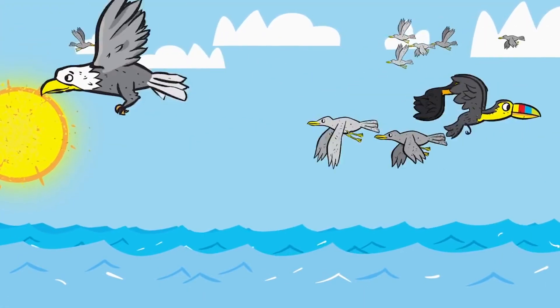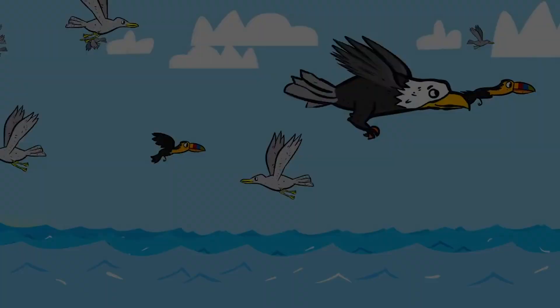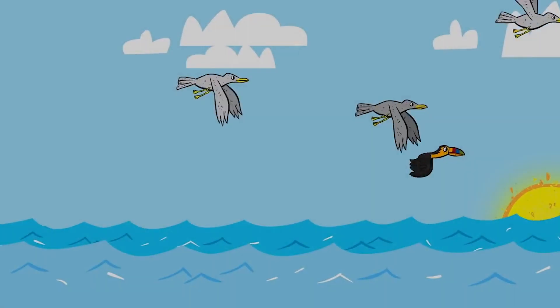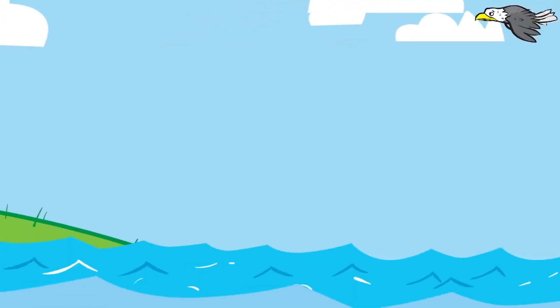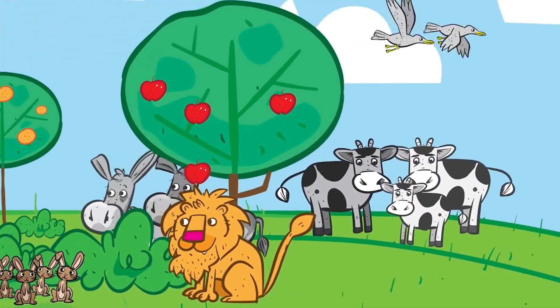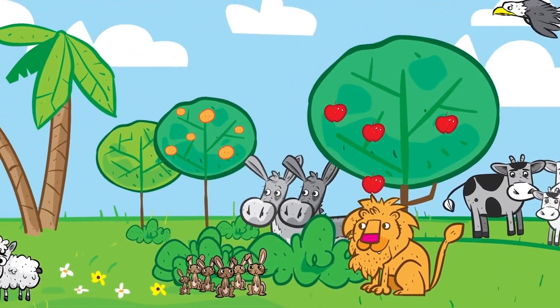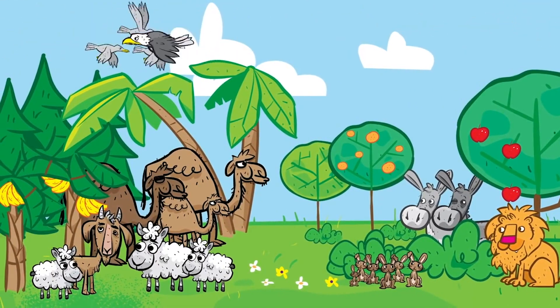On the sixth day, God said 'Let the earth make every sort of animal.' God made all sorts of wild animals, livestock, and small animals, each able to have babies of the same kind, and God saw that it was good.